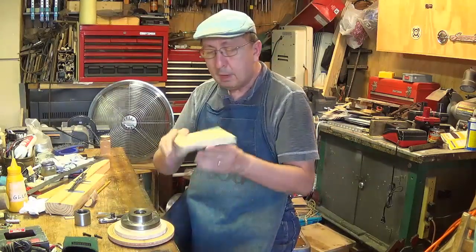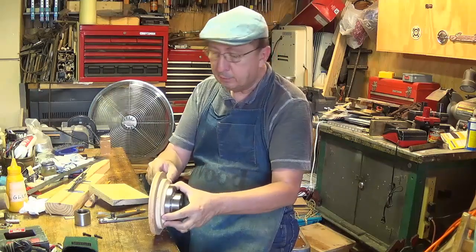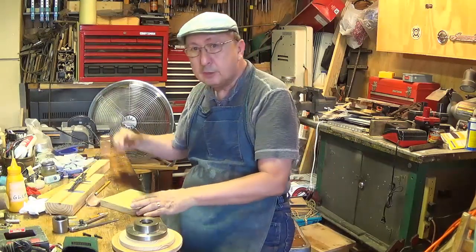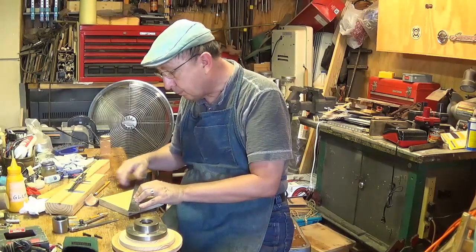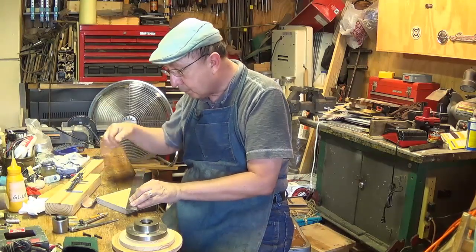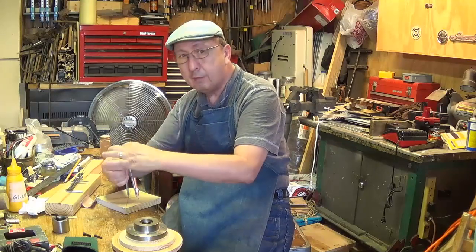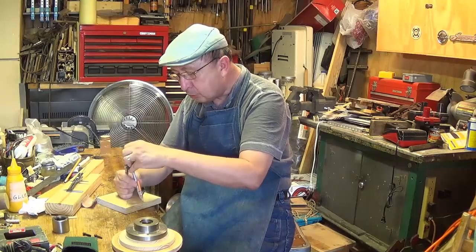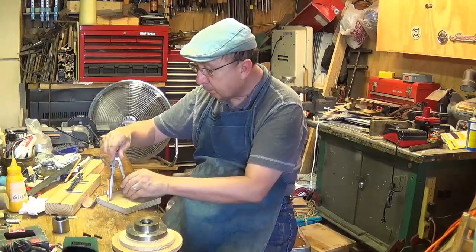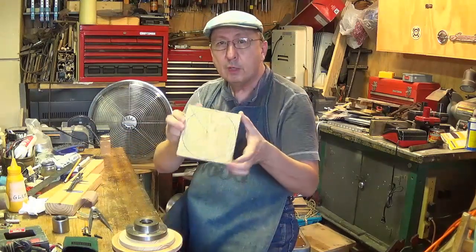While that's setting up, I have another piece of wood and I'm going to make the faceplate itself. It's going to be as large as I can get out of this — probably about five inches in diameter. I need to find the center of it, so I'll draw across from the corners, place my compass in the center, measure out close to the edge just slightly inside. That should give me the maximum size. I'll go ahead and cut that out on the bandsaw.